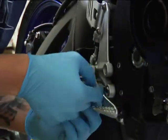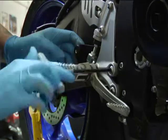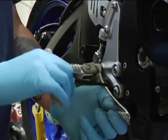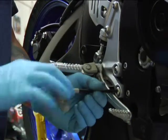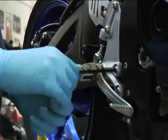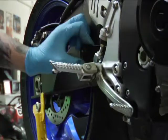Then we'll just go ahead and put these bolts back in. Bam — now the bracket is on there.